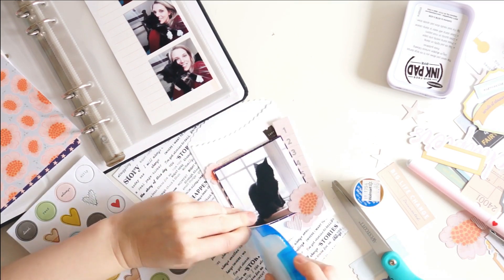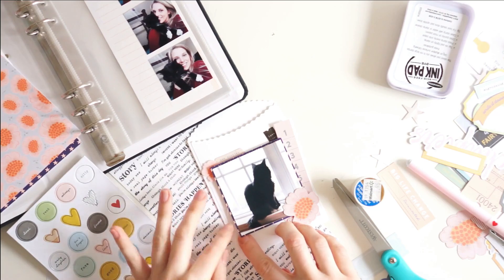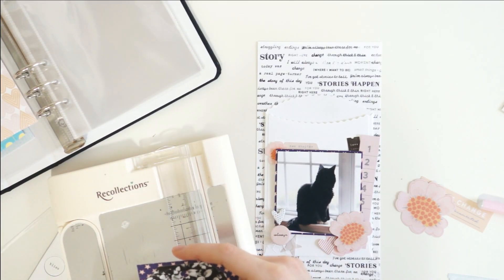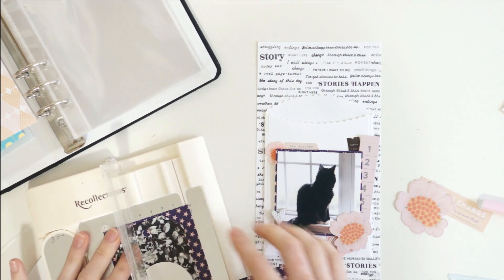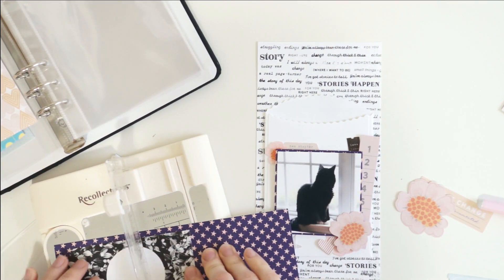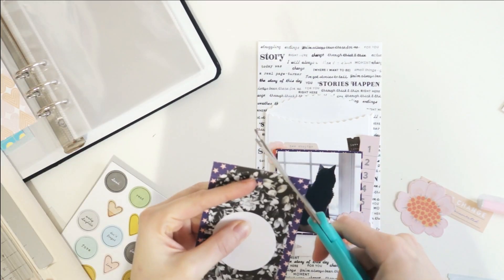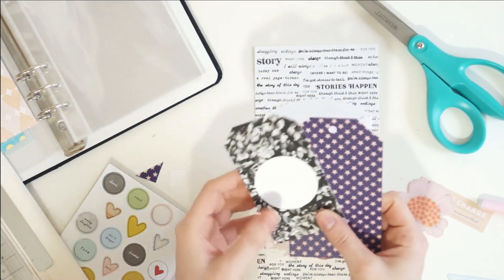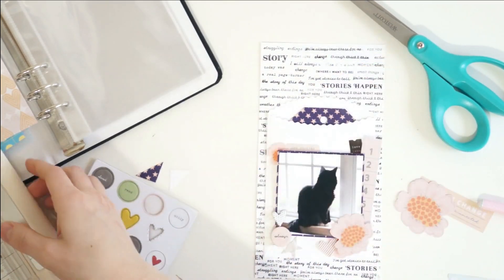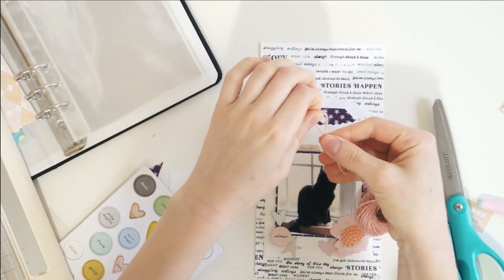I'm layering up all those embellishments and my photograph. You can see I also took some white thread and kind of made a mess out of it, balled it up and stuck that down to my page as well. Then I added a couple of stars and hearts from the ephemera pack, and I finished off the embellishing by adding that chipboard light pink circle that says 'always.' I love that because I love my cat and he will always be in my heart — I had him half of my life — always in my heart, always loving him, always thinking about him.